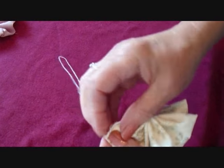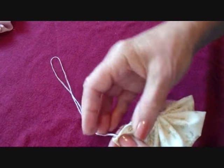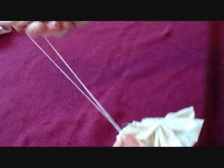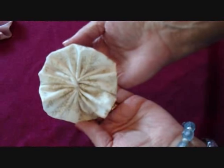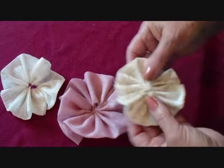I'm just going to take a few stitches here to secure the end of the thread so it doesn't come apart, and then I'll have this gathered section. I've made three of these.